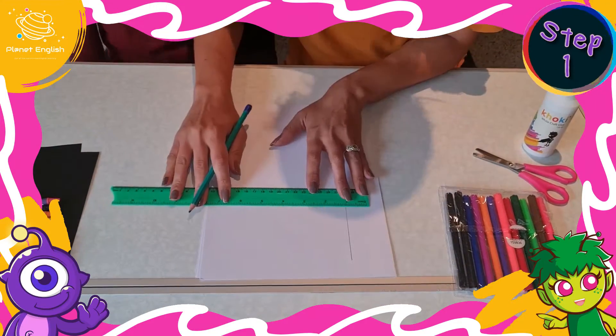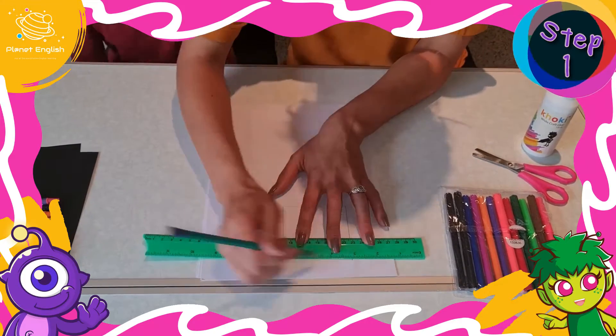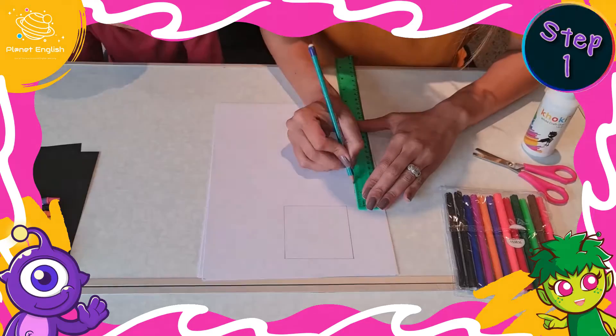Step 1. Draw different shapes such as squares, triangles, circles, and rectangles on the white paper.